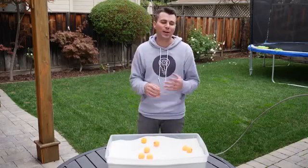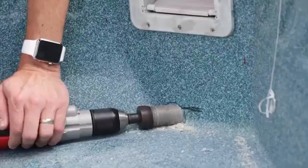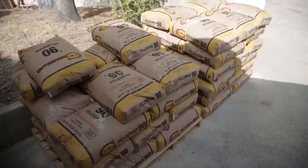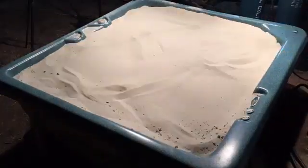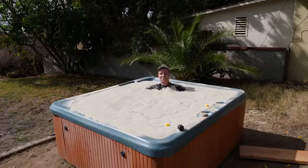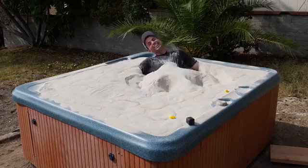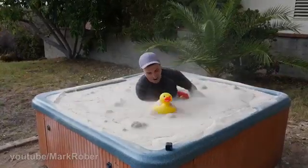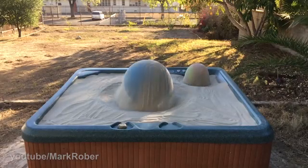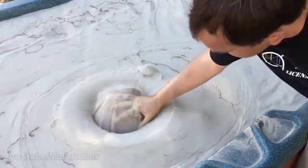My buddy Ken had an old broken spa in his backyard, which we decided to put to good use. It just stops and you're locked in place — it's like a weighted blanket on every surface of your body.